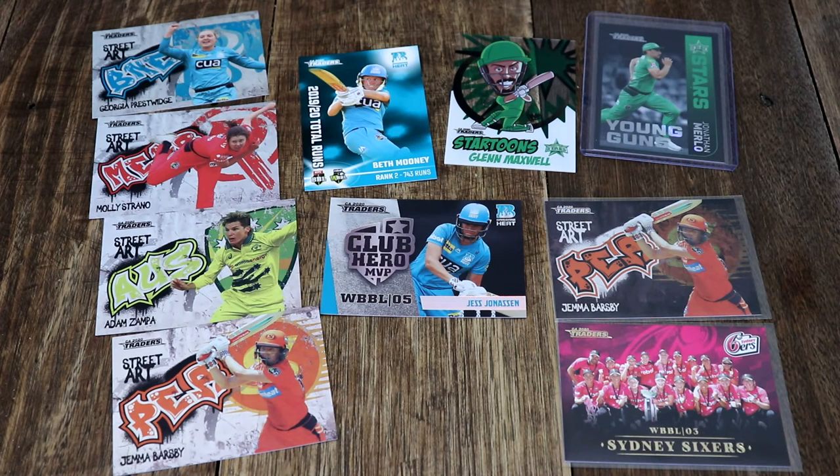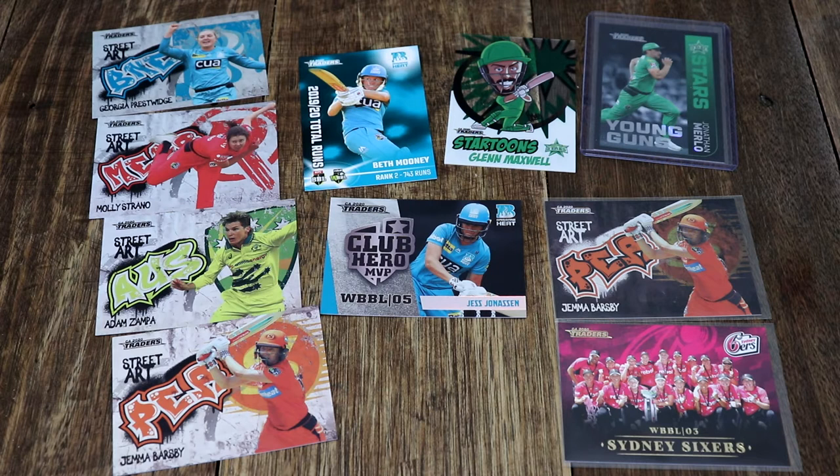Thanks so much for watching. Hopefully you had a lot of fun with me today opening up more cricket cards. Until next time — stay cool, stay awesome, take care. My name is Dave, this is Scorecard Collectibles and I'll see you next time.